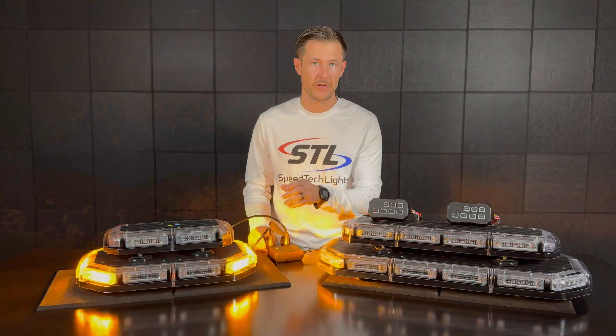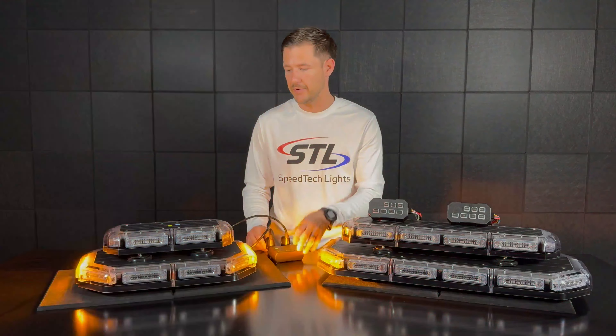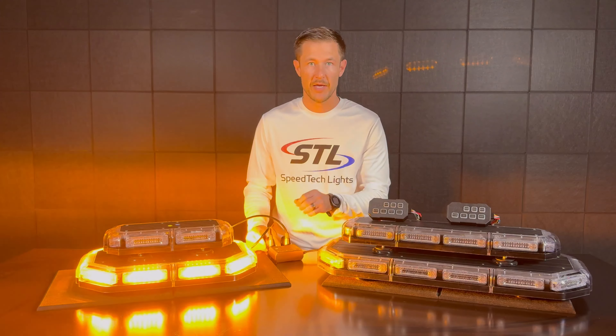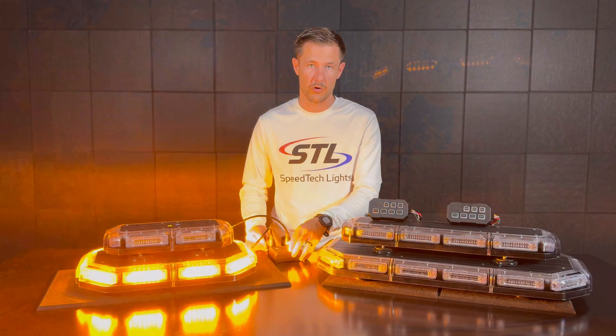How's it going everyone? I'm Andrew with Speedtech Lights and welcome to our episode of Speedtech Spotlight. In this episode I wanted to go over how you can run our multi-color K-Force Mini Light Bars for two applications.